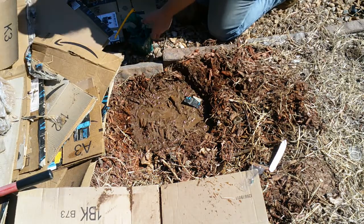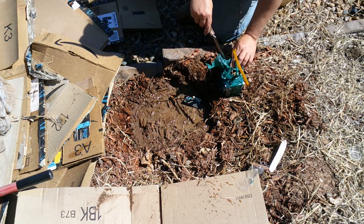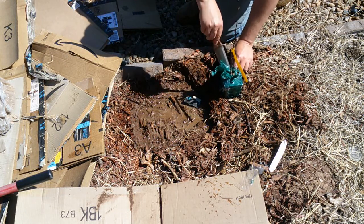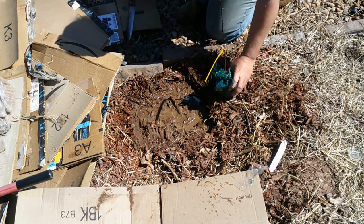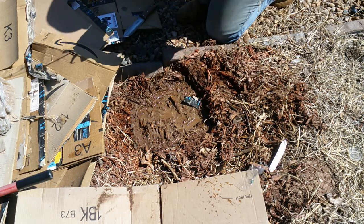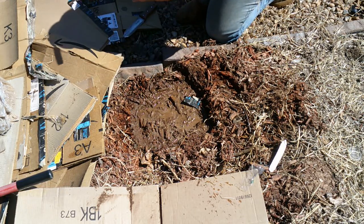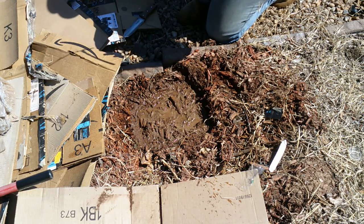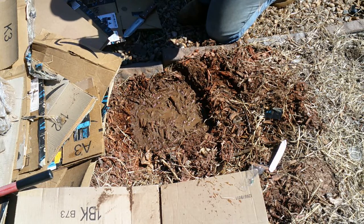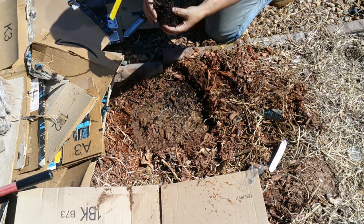Here we have our Zanthoxylum simulans, Szechuan pepper, USDA zones 5 through 8 — a one-year seedling from One Green World out of Portland, Oregon. Retail price is about twenty bucks, and if you can get it you're lucky because they're already sold out of these for the year.